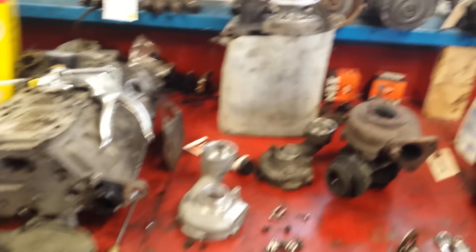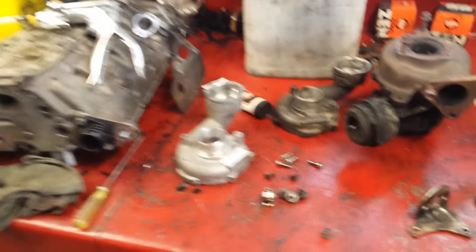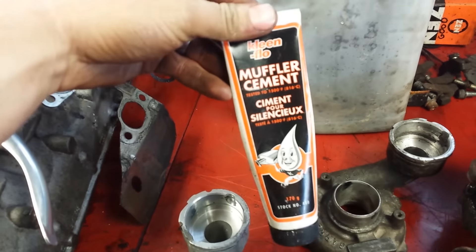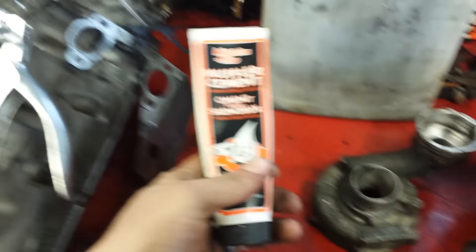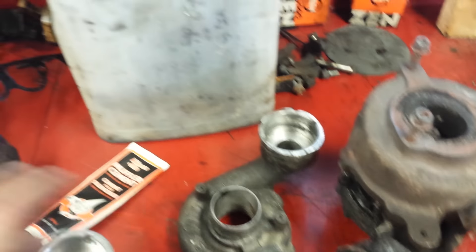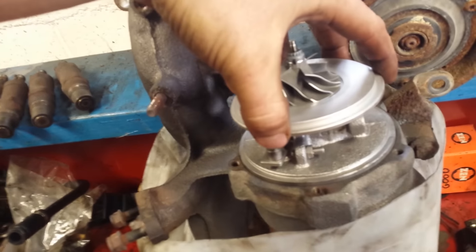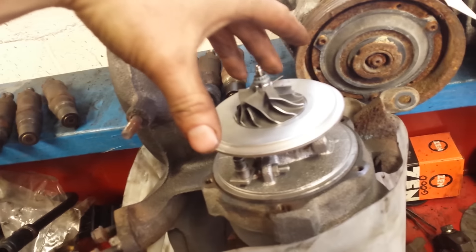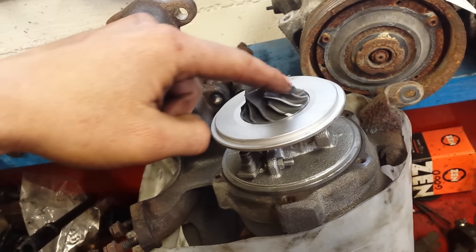Today is going to be the turbo assembly day. I was waiting on getting some muffler cement — this stuff is really good and you can seal up any leaks. To explain what I'm talking about, I got this back from the turbo rebuilder. What happened was it had a good bearing but this part was chewed up.